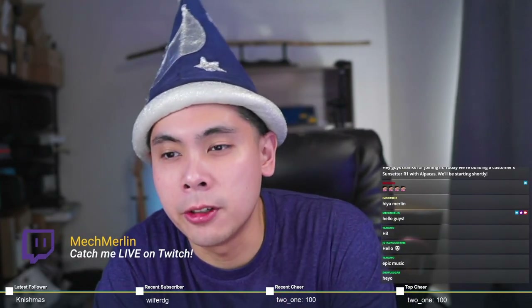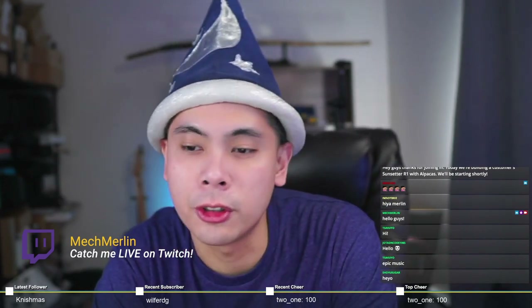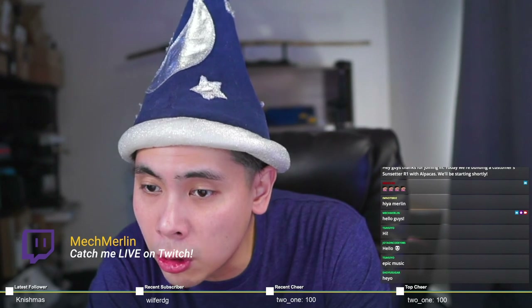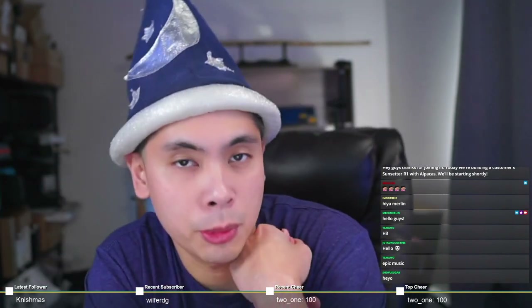Good afternoon everyone, welcome to another Mech Merlin build stream. Let's see who's online - Sugar, Sakuya, Jota, Uncode, I'm Not Brie, and Maki. Thanks guys for joining in. Today we have another customer build.